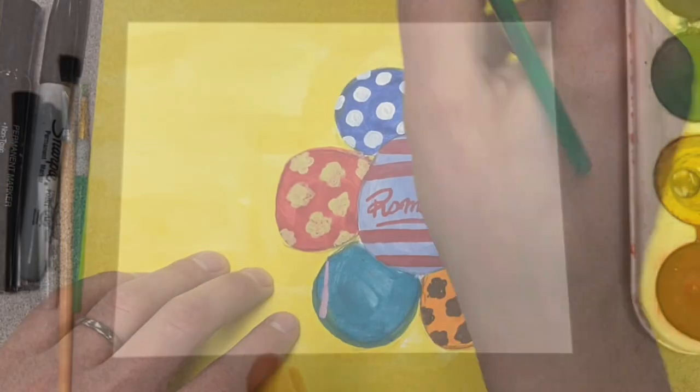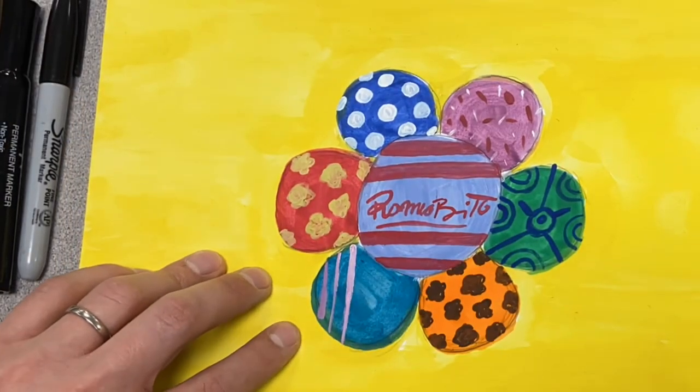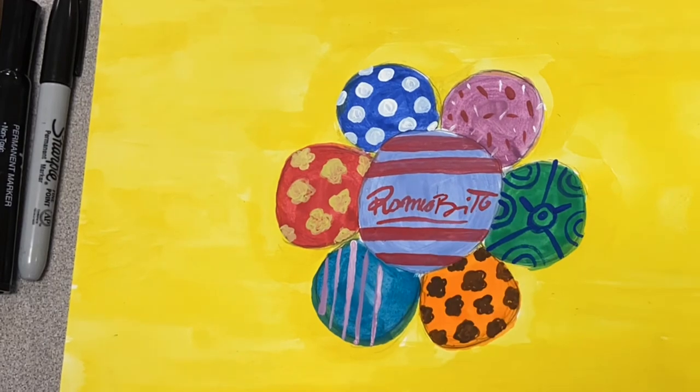Hey guys, welcome in today. We got a fun famous artist piece — a Romero Britto flower-inspired piece.